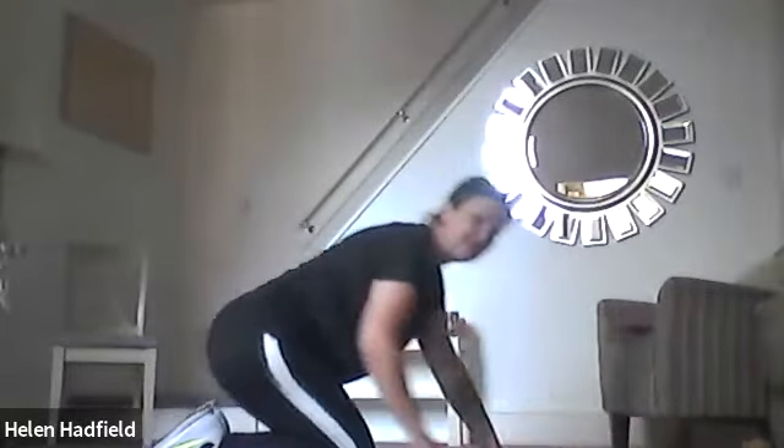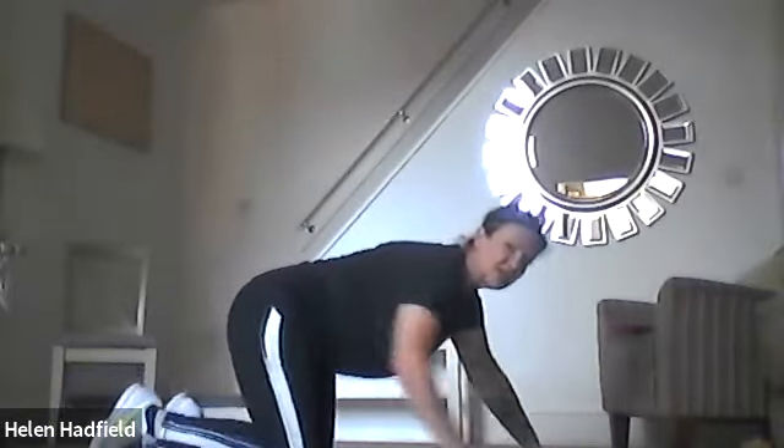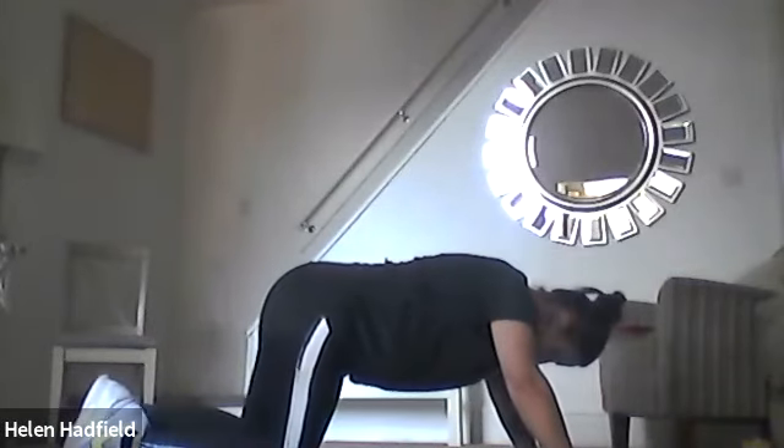Let's get into position. Your hands are nice and wide, situated under your shoulders. If you need to be in a tabletop position, that's fine — we can start from here. But if you can walk the knees back a little bit and drop the bottom down, we can also work from there. We're going to do 30 seconds of press-ups — try with your knees walked back a little and your bottom down.